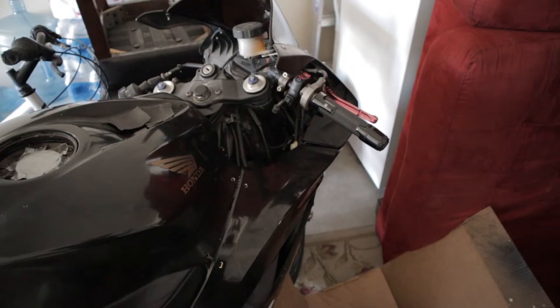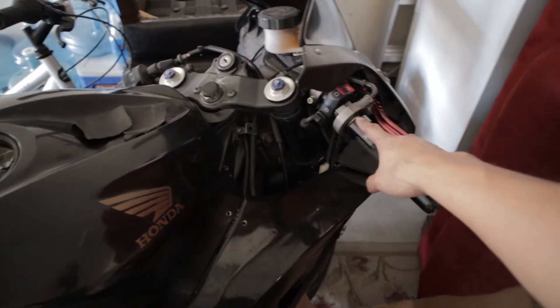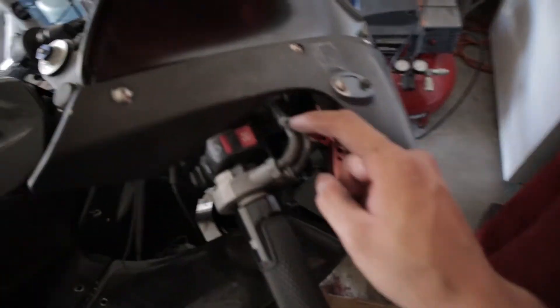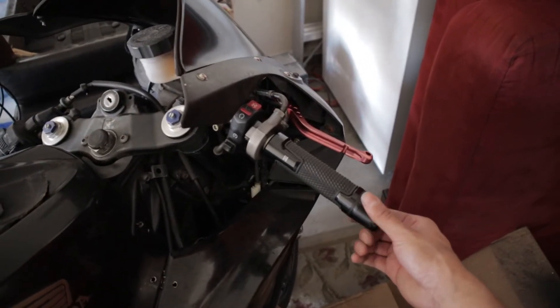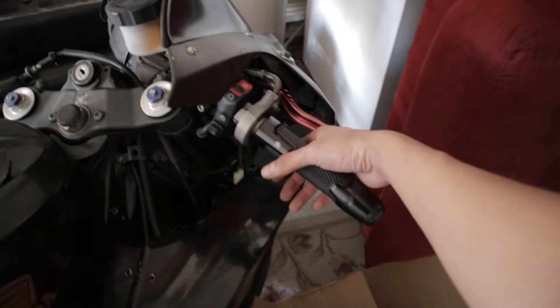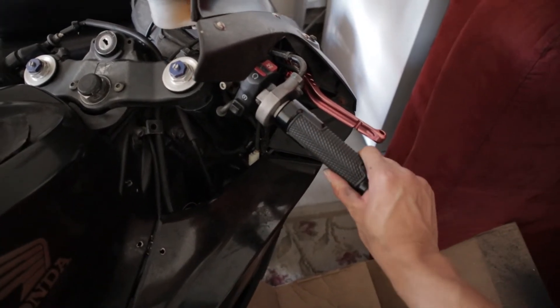I'm completely done. I put everything back where it's supposed to go and set the slack back to the right measurements. As you can see, the slack on it is just a little bit, and now when I rev it, it goes back to the position where it's supposed to be.